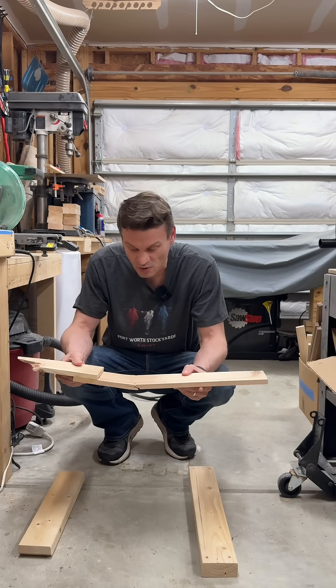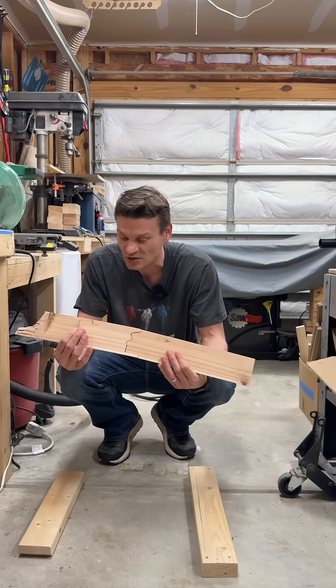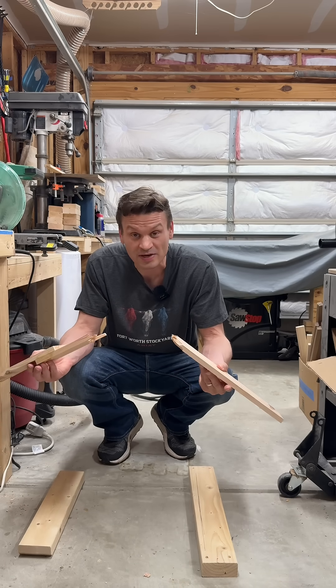Okay, yeah — that board. I mean, I put a lot of stress on that joint and the board just snapped in half.